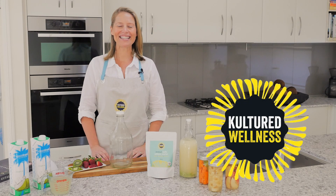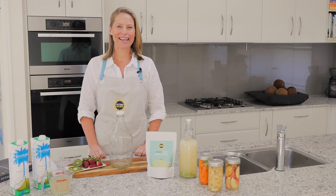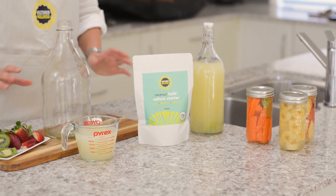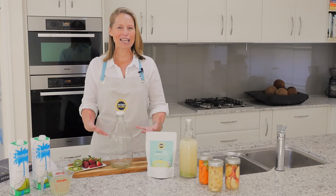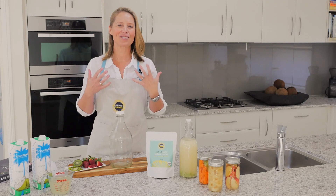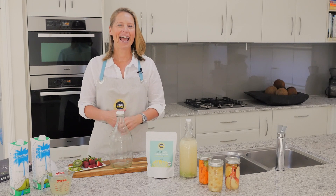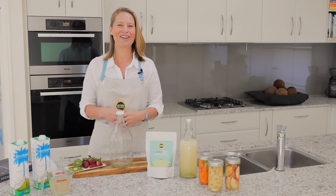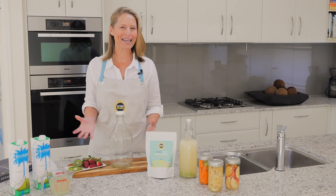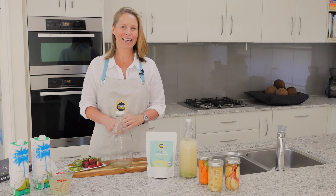Hi there, it's Kirsty from Cultured Wellness and today I'm going to show you how easy and quick it is to make the Cultured Wellness Kefir using our starters. Our starters are incredible — they are teeming with billions of beautiful live bacteria that are going to support your gut microbiome, your immune health, and help you with your digestion and overall vitality. They are so easy to use and you can make so many different things once you've got started with your basic coconut kefir.